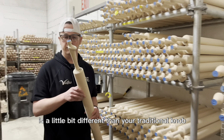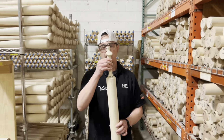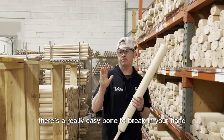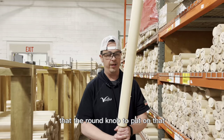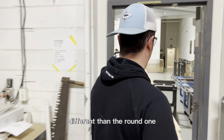The Axe Bat knob is a little bit different than your traditional knob. It's actually three-dimensional and it fits into the palm of your hand a little bit differently. There's a really easy bone to break in your hand called the hamate bone, so this kind of takes off a little bit of the stress that a round knob puts on that, and it's ergonomically a little bit different than the round one.